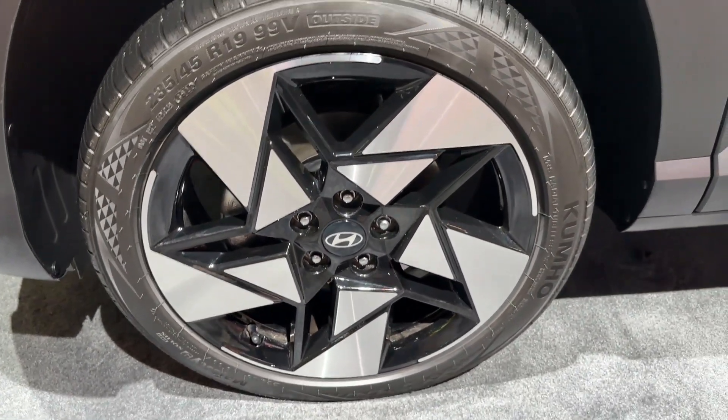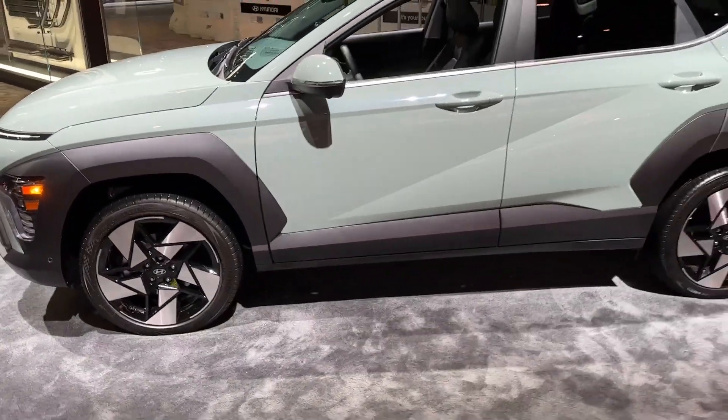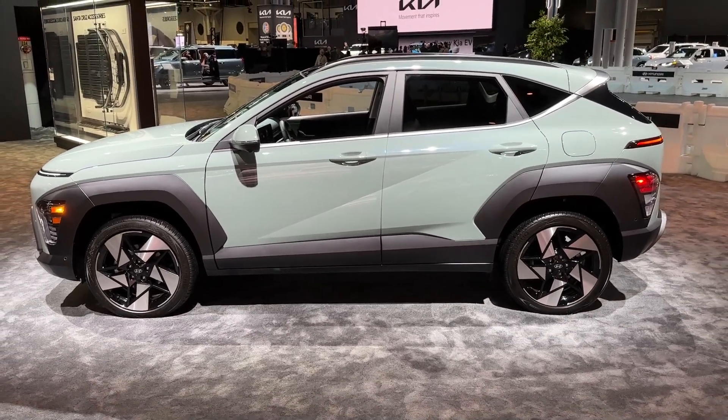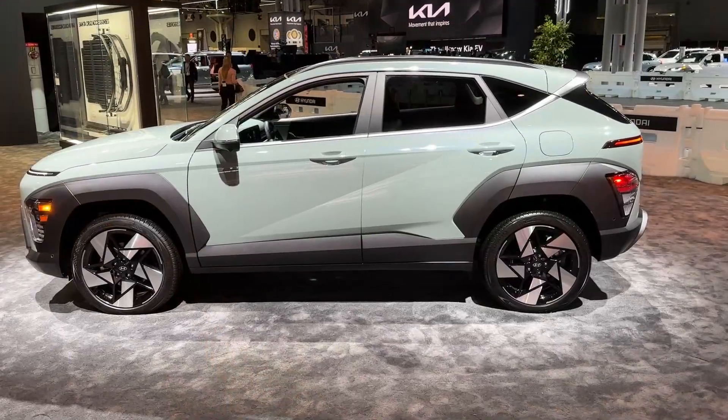Just look at these details — the design of the wheels is just amazing. And the design lines — we first saw that on the new Hyundai Tucson, but now here on the Kona as well.